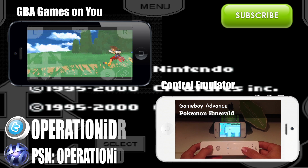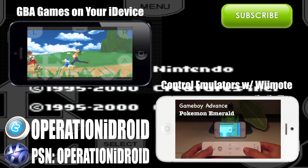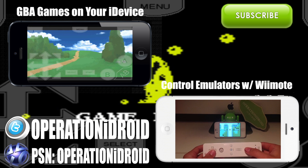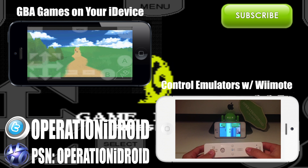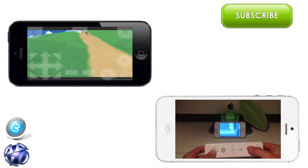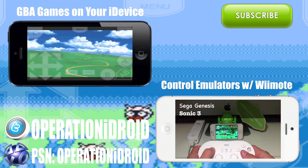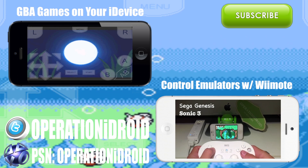Thanks for watching — I hope you enjoyed this video. If you did, please click on that green subscribe button to see more cool videos like this one or the ones on your screen. I have a couple of videos here that you can either click on to watch or follow the links in the description. Thank you for clicking that green subscribe button and welcome to the operation.